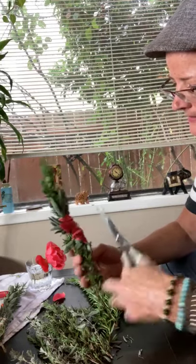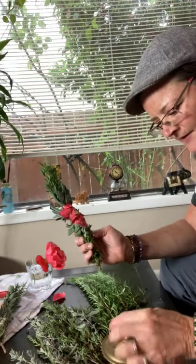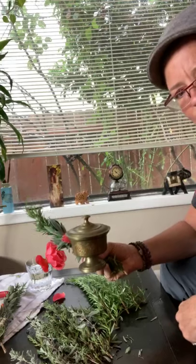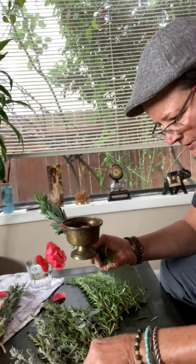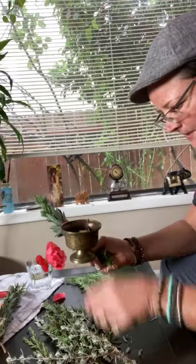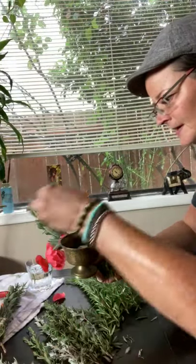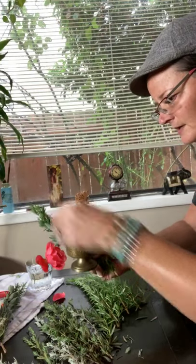If you have a little cauldron — I found this one at a garage sale, it's an excellent piece — just put your extra leaves in there. Then a few days when they dry out, you can burn them and smudge away the bad juju that might be hanging out.